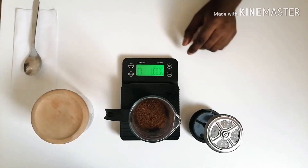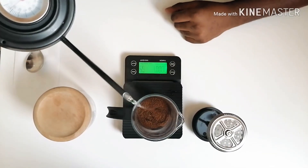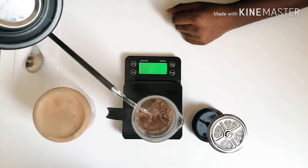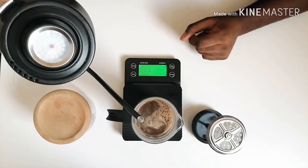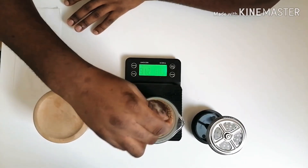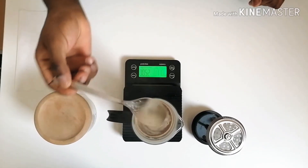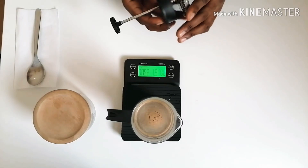Then I'll have to tare again. Then I'm going to put my water all at once — 250ml. I'll start my timer because I need to stir for 10 seconds. Then after 10 seconds, I'll leave it to brew for 4 minutes. Then I'll come back and we'll serve. But when I leave it, I'll put my plunger on top.